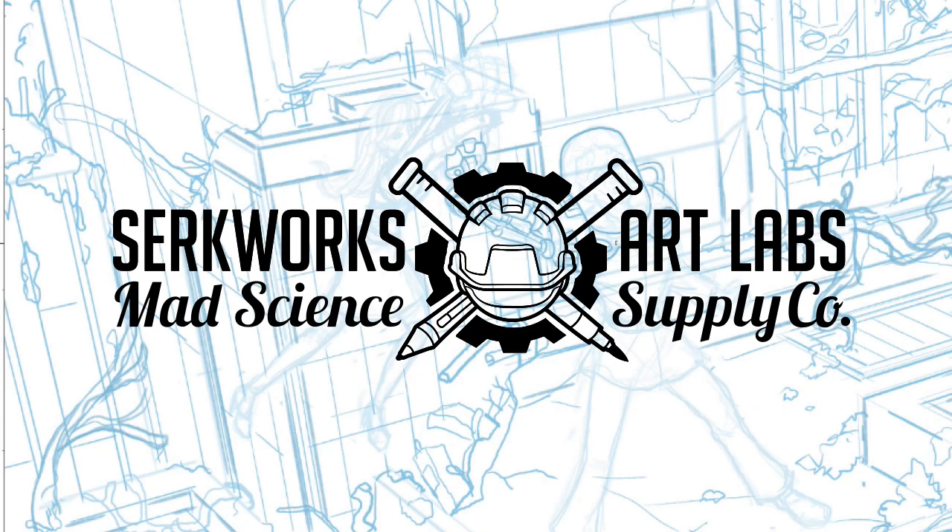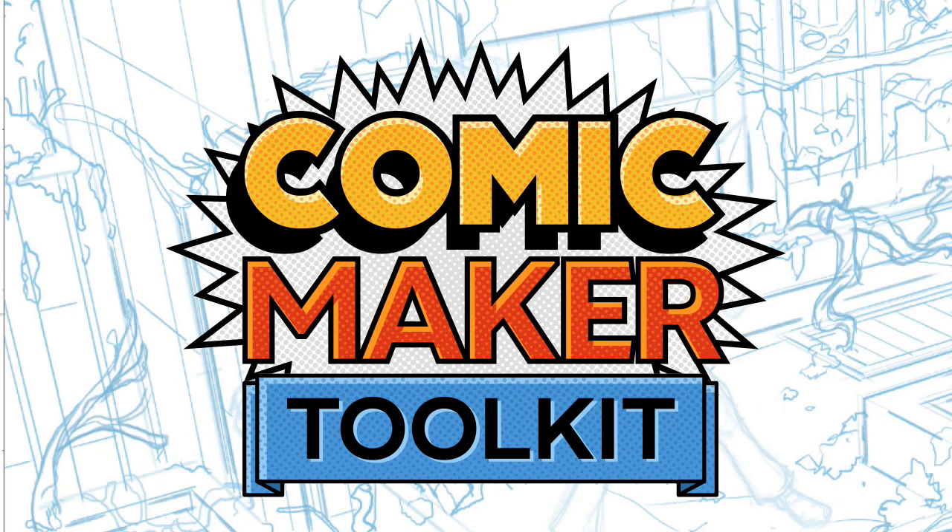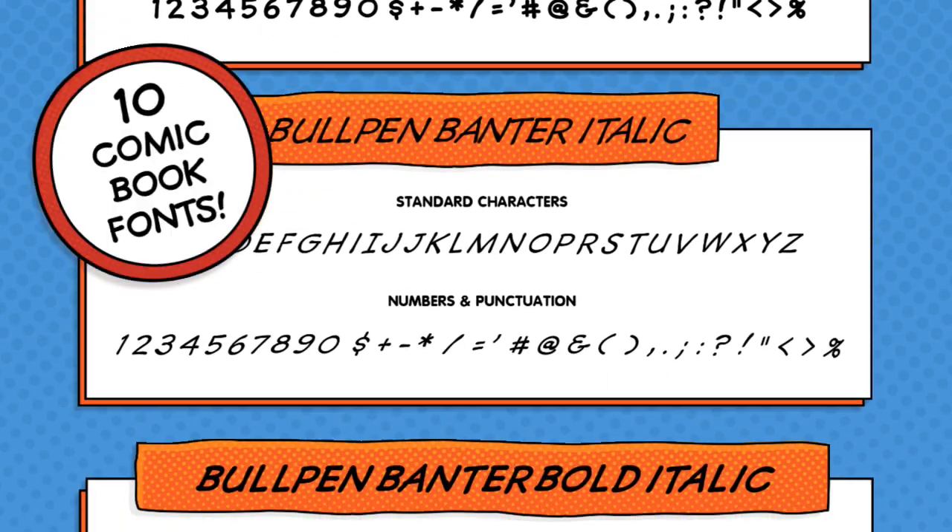Greetings everyone, this is Scott with CirqueWorks.Labs and I'm so excited to announce the release of the Comic Maker Toolkit, featuring everything you need to create professional looking comic book projects.